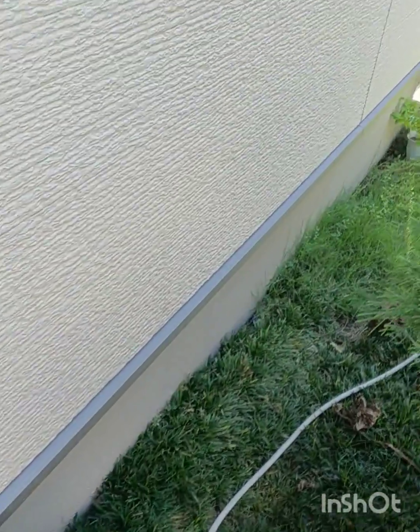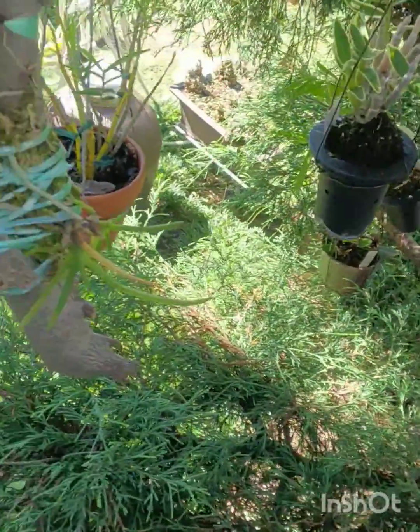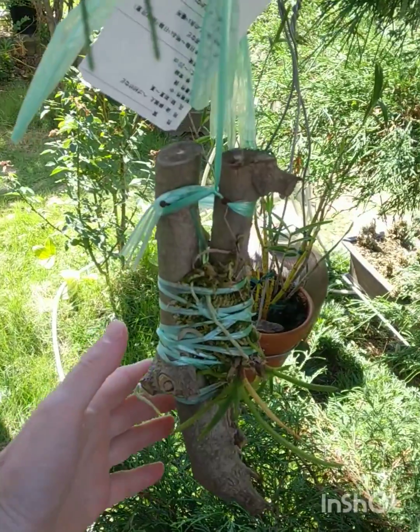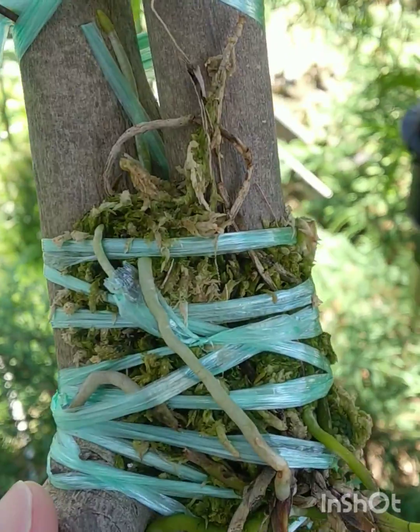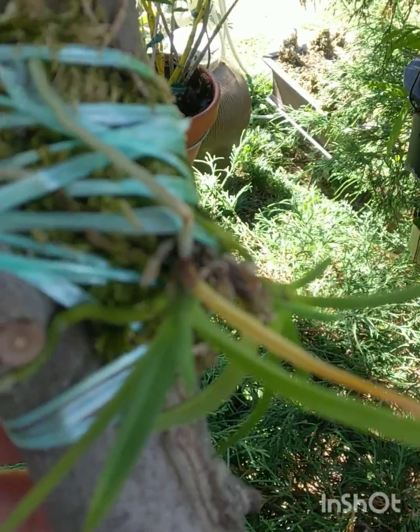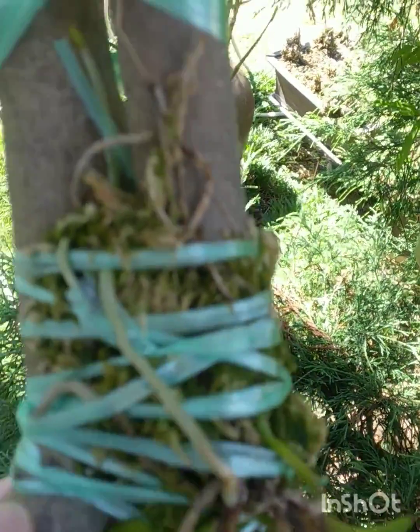Hi, welcome back to my life with plants. I'm Newman. We're gonna have a cacti update tomorrow hopefully, but for today I gotta stick to the shade, so we're gonna have a little orchid update. This is Vanda falcata.